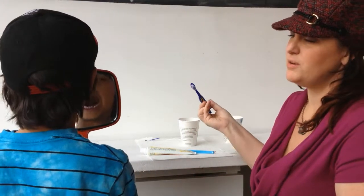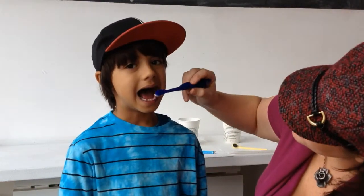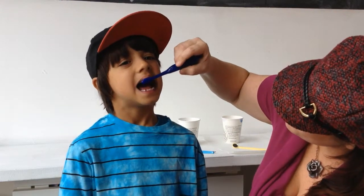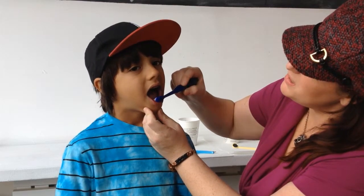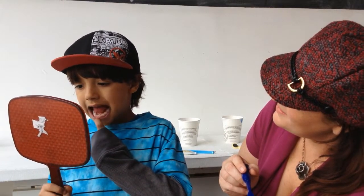If we're going to use a regular toothbrush to get down there, we want to angle that toothbrush down with the gum line and up towards the gum line. We always want to make sure that we're brushing the gums. Does that feel a little bit different than what you normally do? He's way too into his mouth right now — it's a great thing.